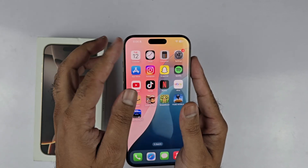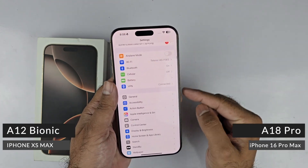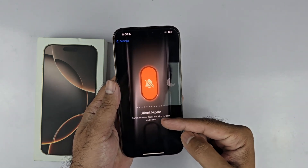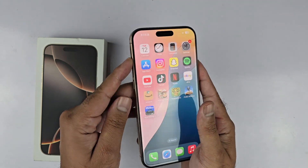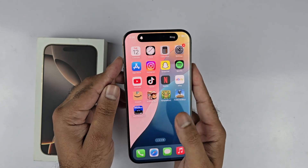If that button is not working for you, you just need to open up your settings and look for the action button. Just tap on that and you need to scroll down towards the left until you see the silent mode. Now the action button is going to be configured with the silent mode. Just press and hold the action button and now you can easily turn on or off the silent mode in the iPhone 16 series.